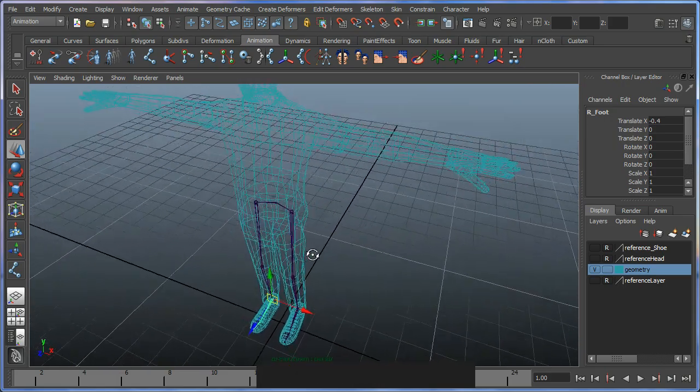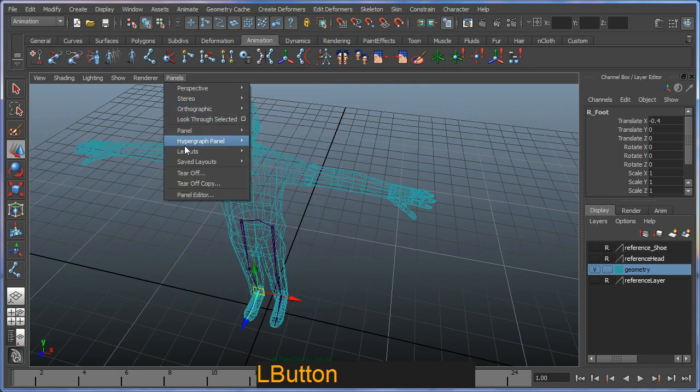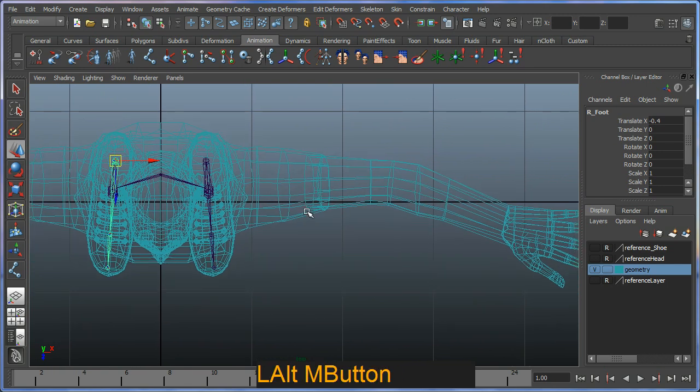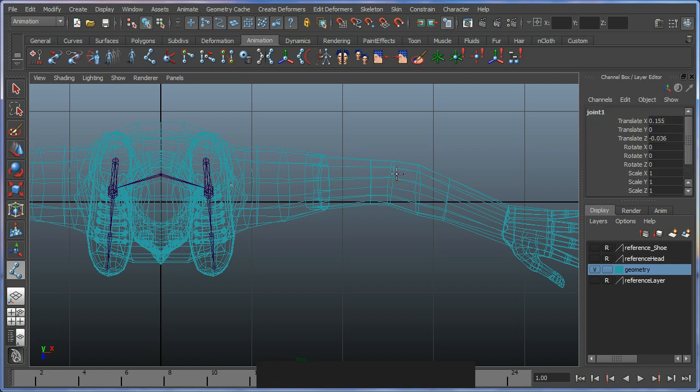Now I'll approach the upper body — specifically the arms. I switch to my orthographic top view and select the joint tool again. I create a joint where the shoulder begins, then one at the elbow toward the back, one at the wrist, and a final joint for the hand itself, finishing with a right-click to complete the chain.